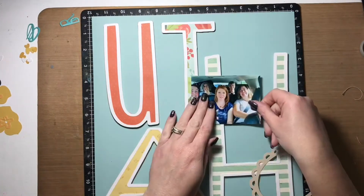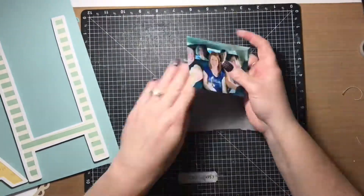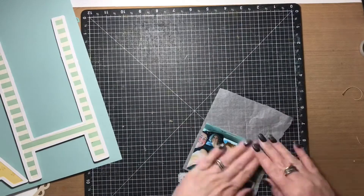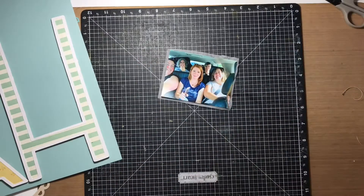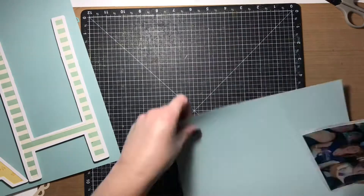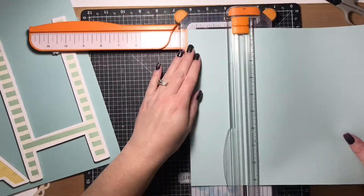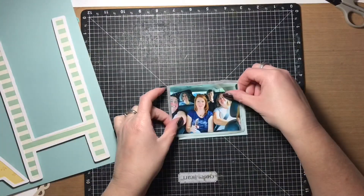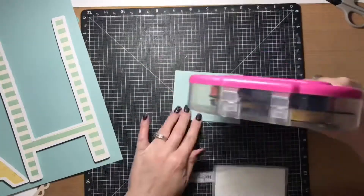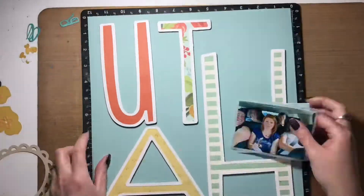As the name suggests, the paper collection Fall Market is of course fall themed. So when I was choosing the patterned papers to mount the letters to, I looked for papers that would work for a summer themed layout. We went to Provo in July, so fall papers could have worked, but I didn't really want to use that because it didn't fit the whole summer vibe. That's why I chose those particular patterned papers.